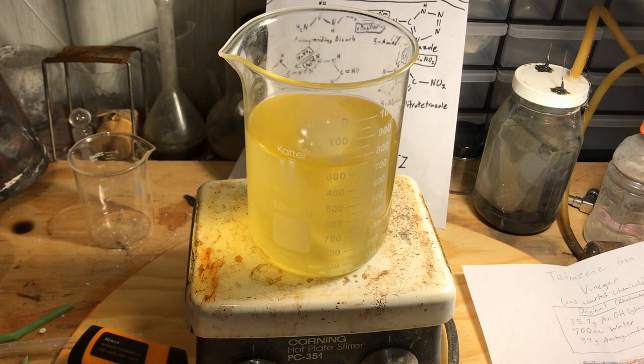I'll leave you with a time-lapse of the tetrazine precipitating out over what I can only assume would be about an hour to an hour and a half.